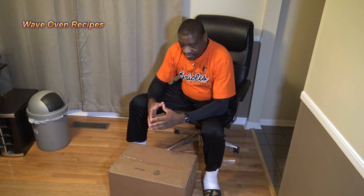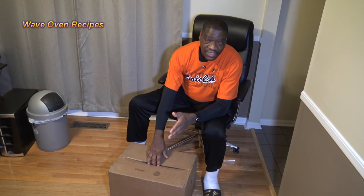Hi, it's Starnell with WayOven Recipes. Got yet another new toy to show you here, so I'm going to do this unboxing with you.